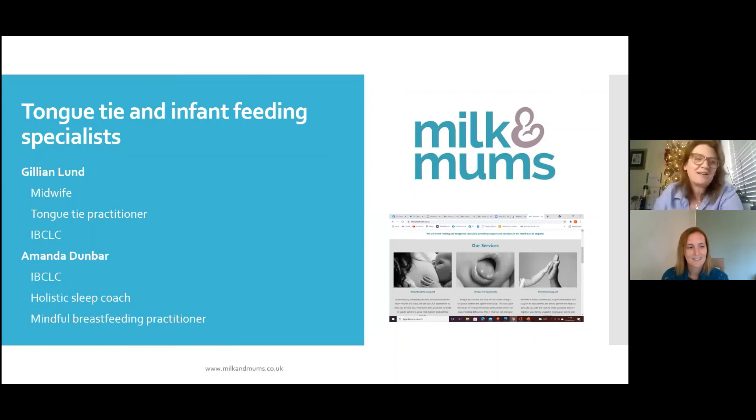We're Milk and Mums — it's myself and Gillian Lund. She's a midwife, a tongue tie practitioner, and a lactation consultant like myself. I'm also a holistic sleep coach and a mindful breastfeeding practitioner. We've got a lovely website — Milk and Mums — and you can contact us via the website. Your first line of support is your midwife and your health visitor. For further support, look on the Lactation Consultants of Great Britain website to find your nearest lactation consultant. The IBCLC is the highest qualification in the world you can get in breastfeeding support.